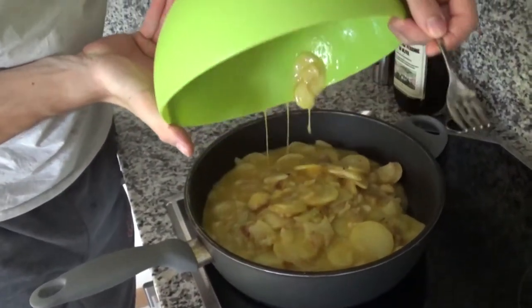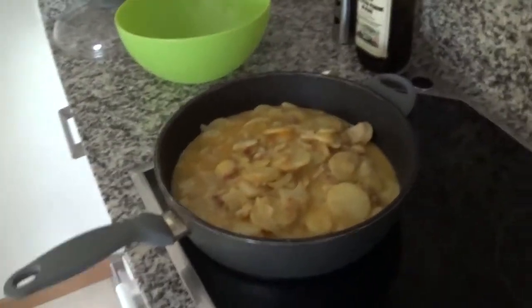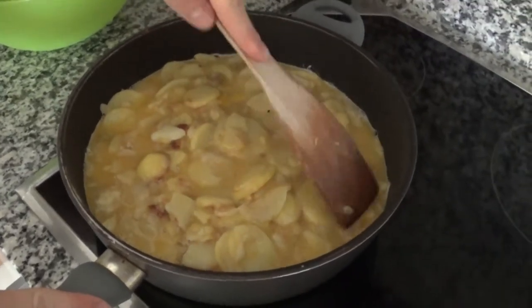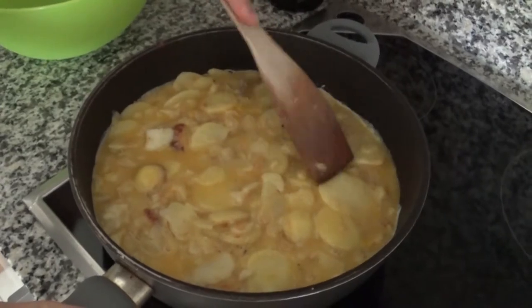Get back to your frying pan now, set it on medium heat again and put it all inside. Try to spread it evenly and let it cook, covered with a lid, for about 10 minutes on medium-low heat. Make sure to check it often to get the best result.